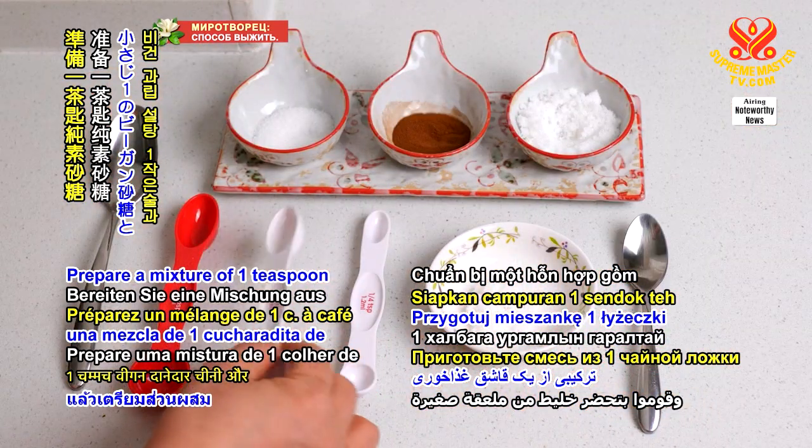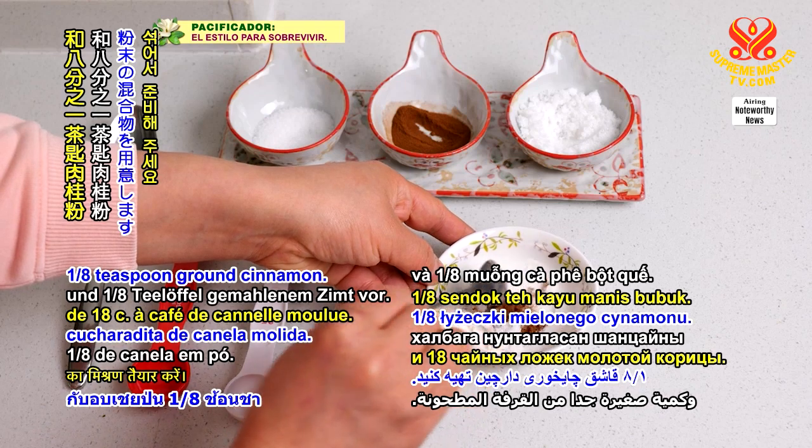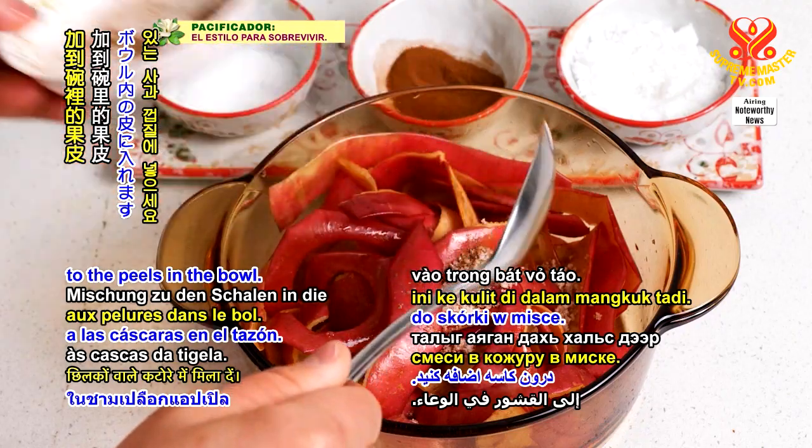Prepare a mixture of 1 teaspoon vegan granulated sugar and 1/8 teaspoon ground cinnamon. Add half of this mix to the peels in the bowl.